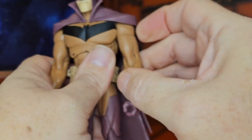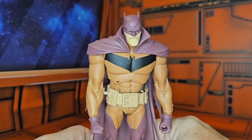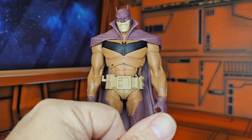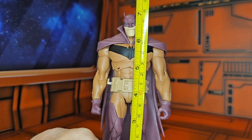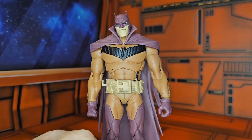Now as I straighten this guy up and get him back on his stand, I'll grab my tape measure and see that this guy does come in right at seven and one eighth of an inch.